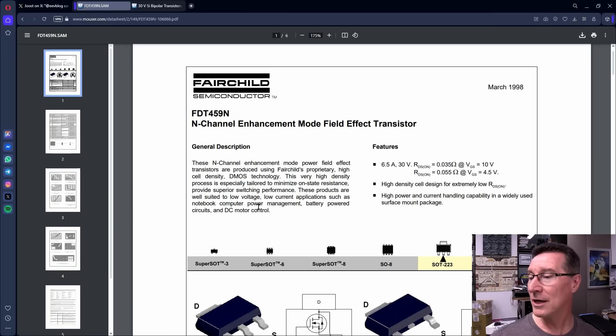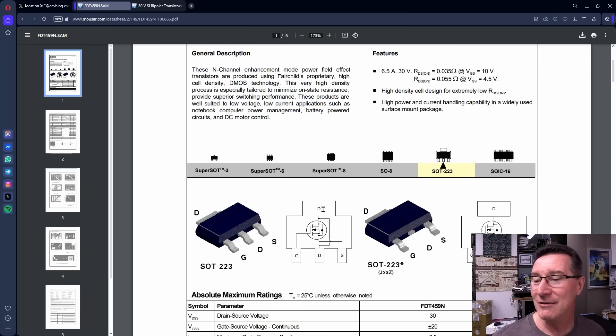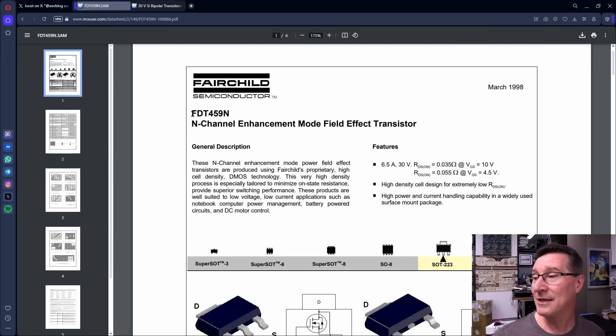And what can it be used for? Notebook power supplies, DC motor control — bingo! You can use any MOSFET for motor control, but they list it right there. Gives you that warm fuzzy. That is definitely it. SOT-223 package — there is absolutely no doubt that it's an FDT-459N.